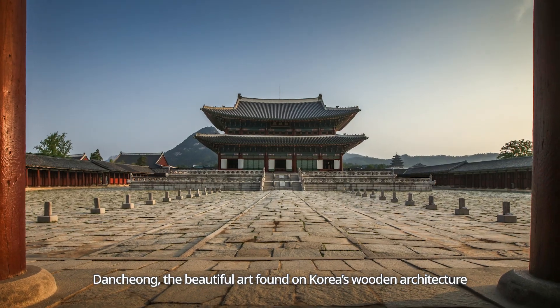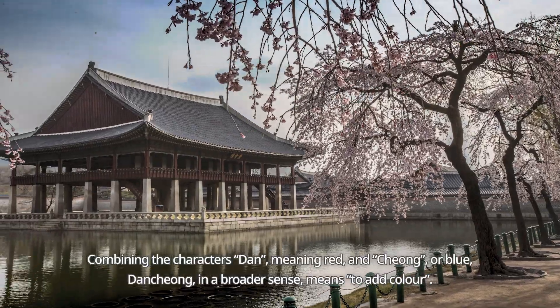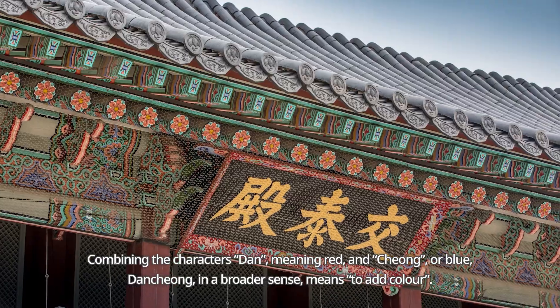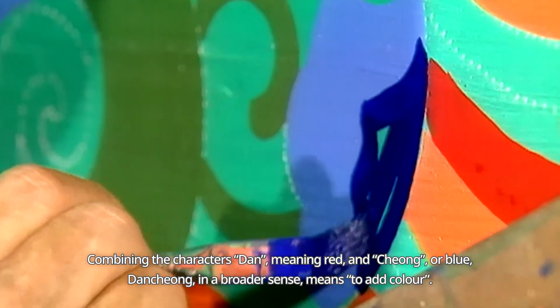Danchong, the beautiful art found on Korea's wooden architecture. Combining the characters Dan, meaning red, and Chong, or blue, Danchong in a broader sense means to add colour.